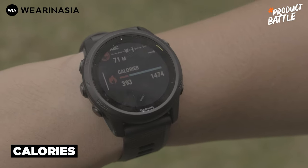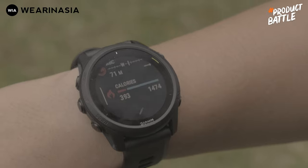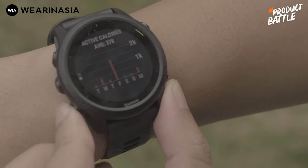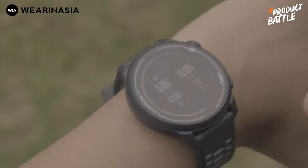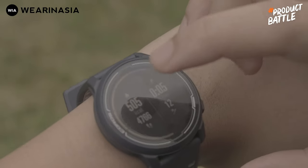Untuk urusan calorie counter, Forerunner 745 cenderung secara nominal lebih sedikit kalau dibandingkan si Coros Pace 2 berdasarkan pengalaman gue. Lo bisa lihat detailnya — kalau di Coros Pace 2, calorie counter-nya cenderung lebih gede, sekitar 505.